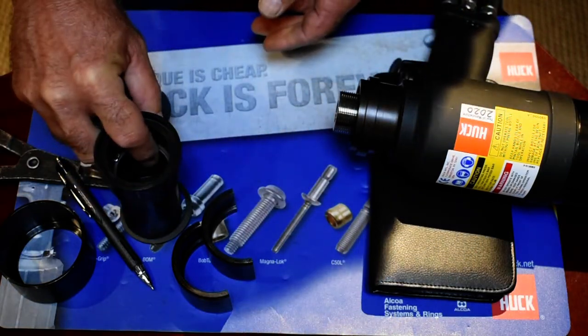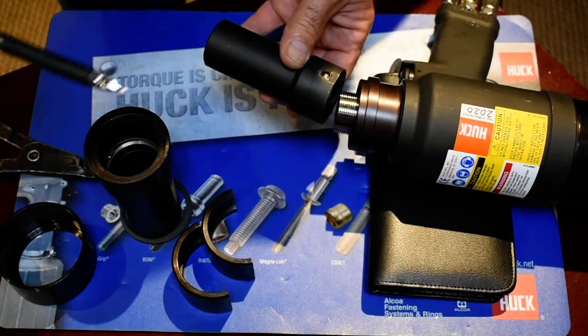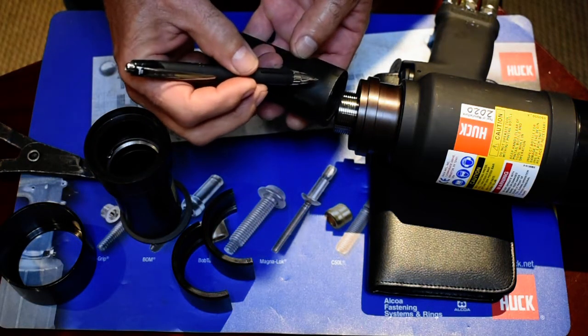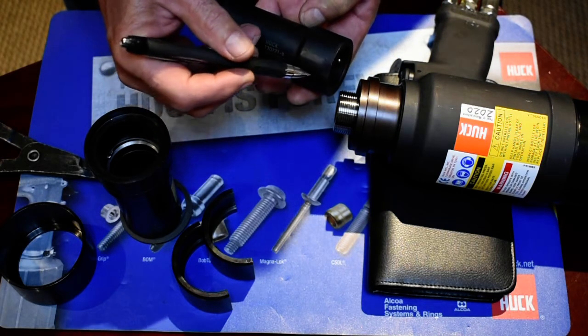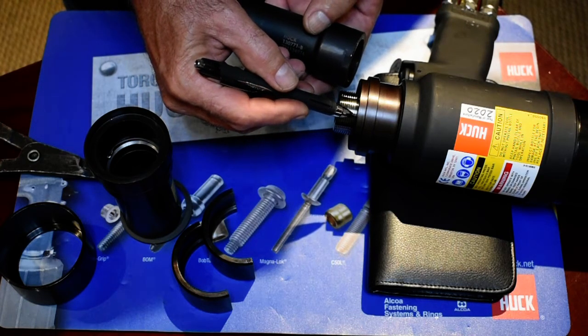What we're going to do is take the collet out of the nose assembly. What you're going to notice is that there are flats at the bottom of this collet every 90 degrees around. When you screw it onto the piston, these flats are going to disappear against the face of this tool.